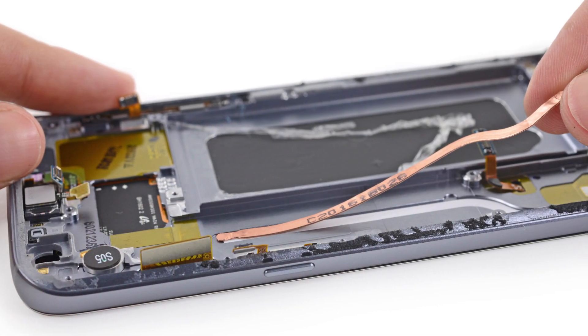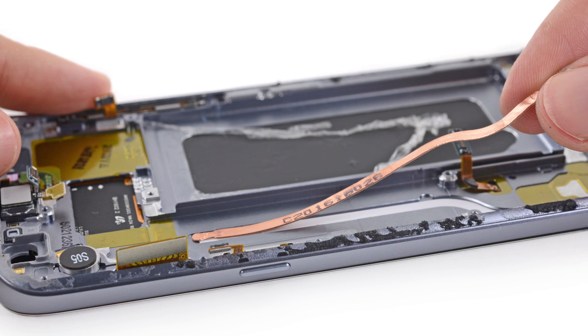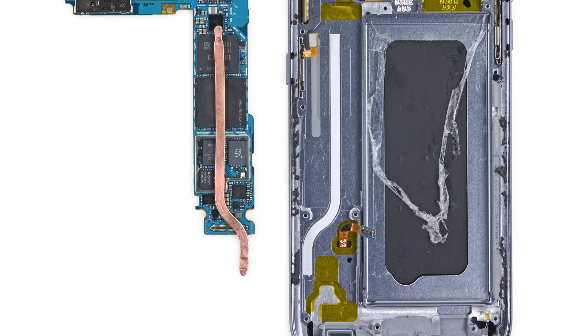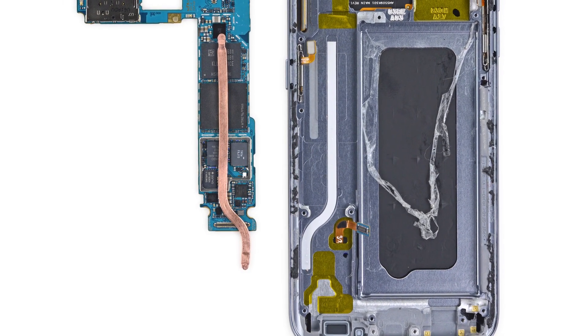Finally, we get to the — drumroll please — liquid cooling system. It's a teeny heat pipe with less than half a gram of material, measuring less than half a millimeter thick. We're guessing that the pipe transfers heat to the phone's metal mid-frame, where it then can radiate out the side, or directly into your hands.